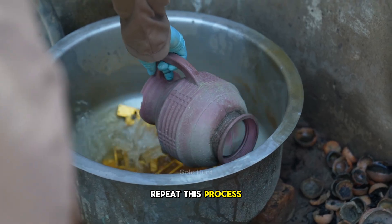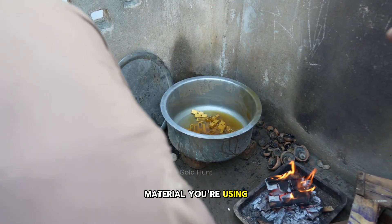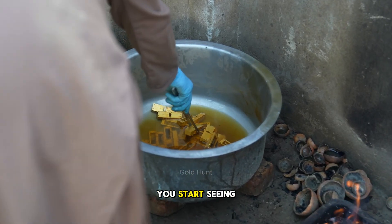You'll need to repeat this process around five to six times, depending on the material you're using. Continue this until you start seeing the gold.